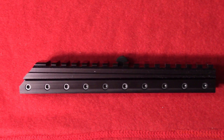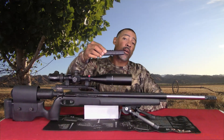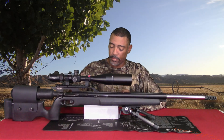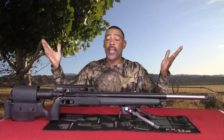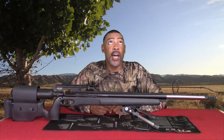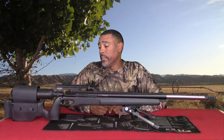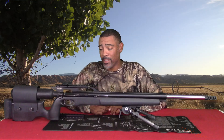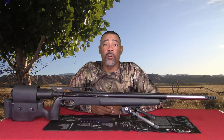Now that we've taken a look at it, let's go ahead and remove the scope off the gun and install the new Mad Dog 20 MOA Picatinny scope rail. Alright guys, the scope is removed. Let's go ahead and take off the old, out-of-fashion, out-of-date, antique, antiquated, cheap Chinese scope rail I bought. Alright guys, the old scope rail is removed. Let's install the new scope rail.